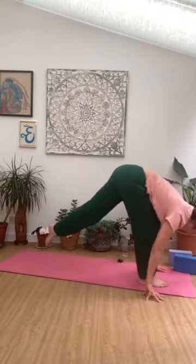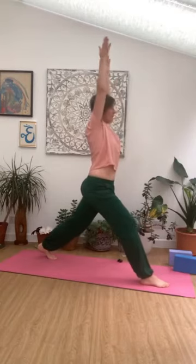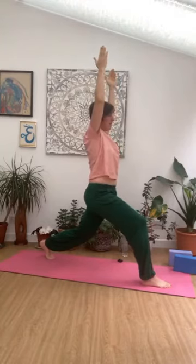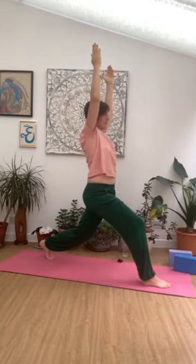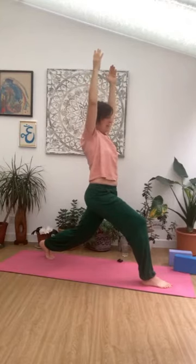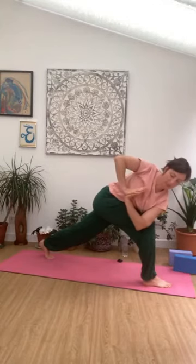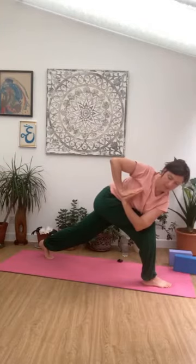Taking a big step back now with the right foot — coming into crescent lunge, reaching up with the arms. Shoulders sinking down. I invite you to bend that back leg a little as the tailbone tucks in. Reaching up into those fingertips — inhale, exhale. One more breath. And then from there, coming into one more twist: right elbow comes down, pressing into the hands for a nice big rotation. Long through the neck, long through the spine.